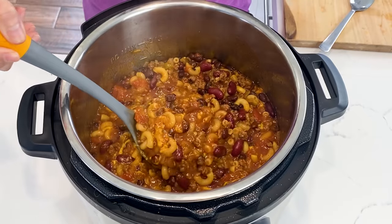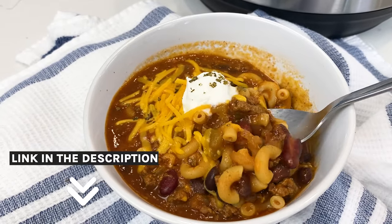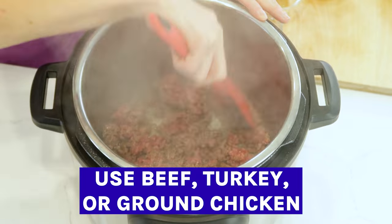So I know that's what you want more of on my channel. This next recipe is hearty, delicious, and so good. I'm gonna make this chili mac in the Instant Pot real quick, but below this video I'm gonna share the recipe and also how to make it in a regular pot too. First, let's press the saute button and brown the meat directly in the pot.